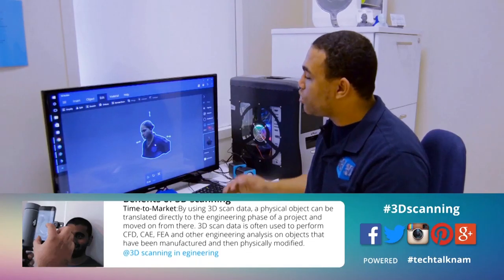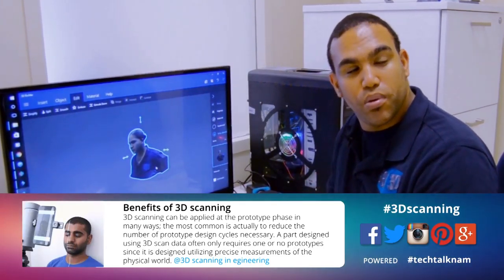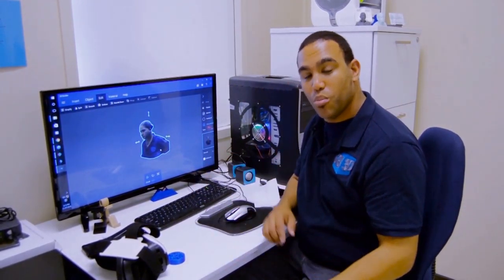What we can then do from this is move it into a flashing program. We can send it to people that would be able to 3D print this in color. So you can print it in color or you can print it on our machines.